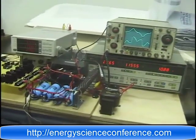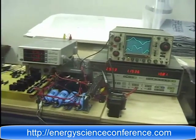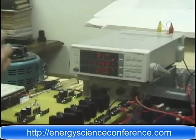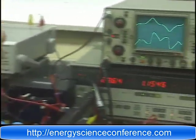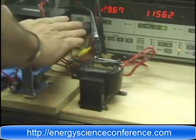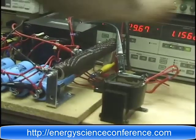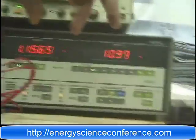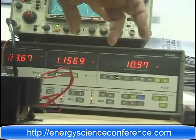We have it set right now to imitate approximately the results we gave you the first time. So in this resistor, which is the load, we are dissipating about 32 watts. From the line, we're pulling almost 11 watts — 10.97, 10.98 watts.